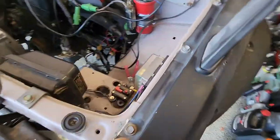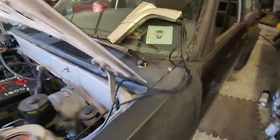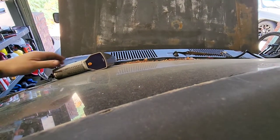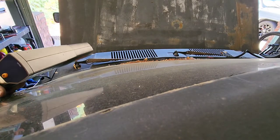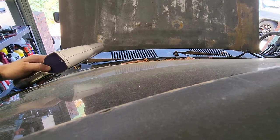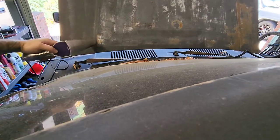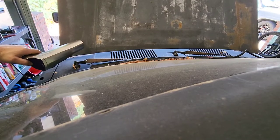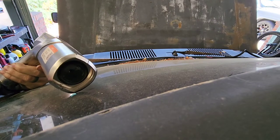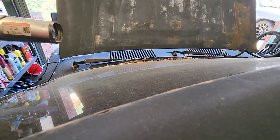My buddy Rav told me about this easy way to check for spark. I just have the timing light hooked up. So ideally, we should see spark — we should see this timing light light up when it gets turned over. It's hard to pick up on camera, but it's flashing every time. It's not picking up on camera, but it's flashing. So we got spark.